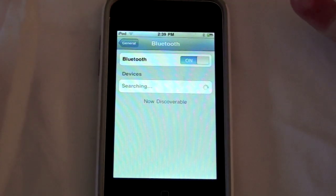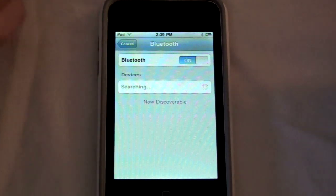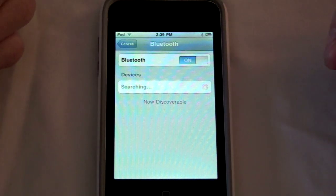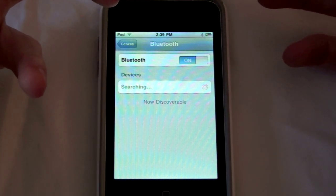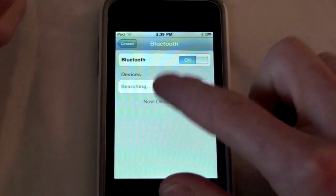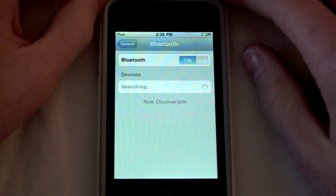I don't know why I would want to do that, but I can send music over Wi-Fi to my iPod. Cool, right? And obviously, you can see right here it's searching, but it's not going to find my MacBook because I don't have it on Discoverable.